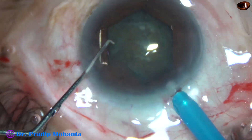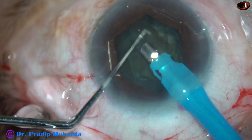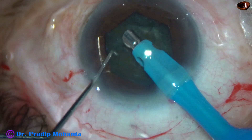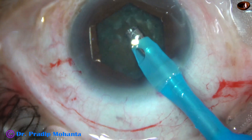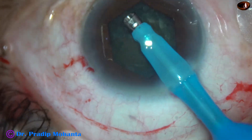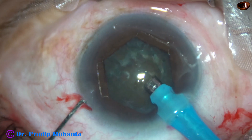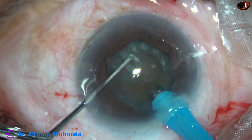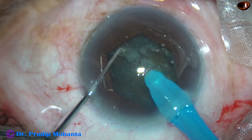Here goes the tip of the phaco needle. This is a minimally edited video — the surgery took about 12 minutes and 45 seconds, edited to about 11 minutes. Now, watch the submarine job — this is a beautiful technique.